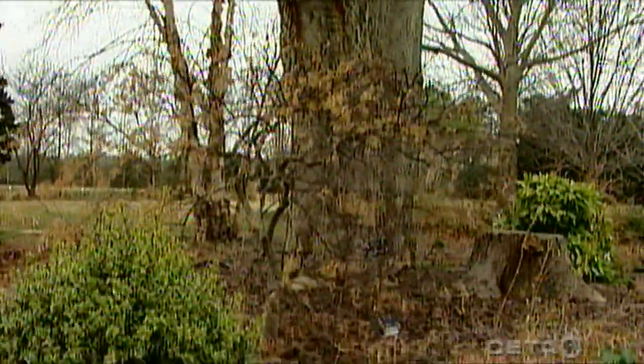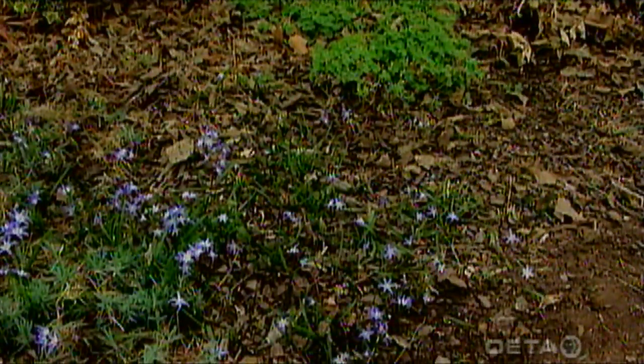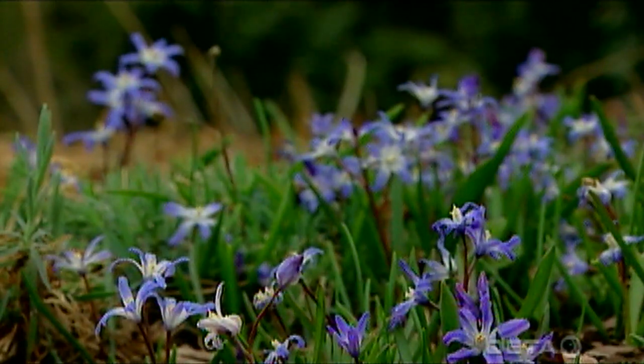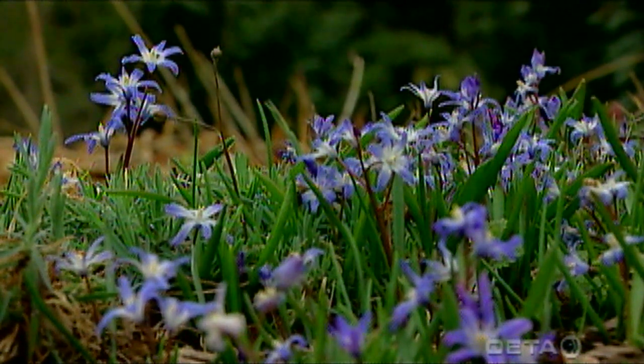So this fall, when the bulb catalogs arrive in the mail, think about some of these plants for those shaded areas of your garden, like the wonderful glory of the snow.